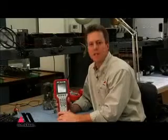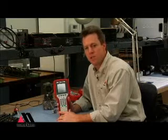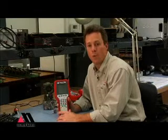The HART communicator is designed to connect up to HART devices and enable you to look at how they're configured, change their configuration, and even get diagnostics and maintain the device just using two-wire connections.